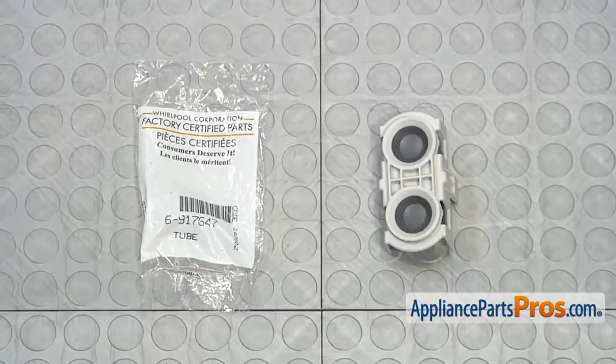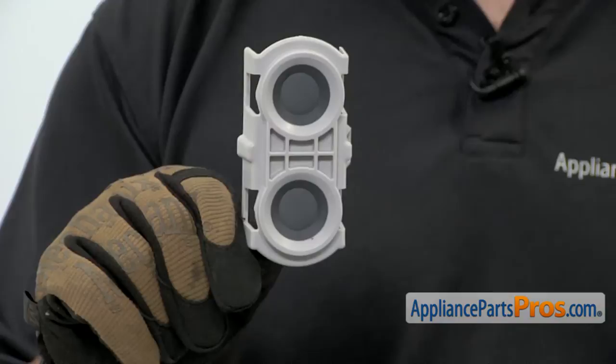When you open up the package, you're going to get the new docking station. The docking station is where the spray arm on the upper dish rack gets its water from. The main reason you'd be changing it out is if the seals are damaged and water is spraying all over the place. In order to get to the docking station, we're going to have to open up the dishwasher door and remove the upper rack.